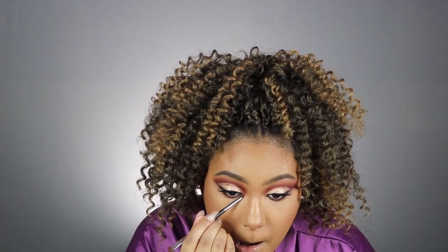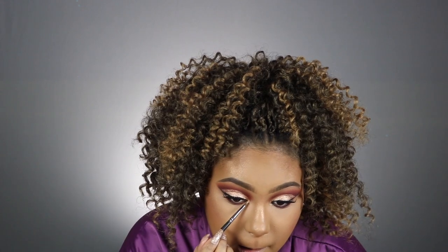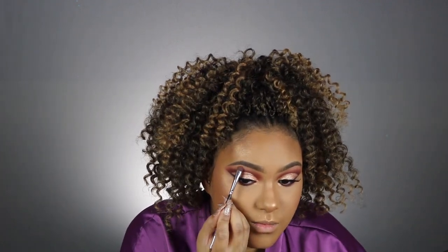This dual brush is the Morphe M516 and I use the smaller side to do my inner corner highlight. I'm going to mix LeBron's and La Peach and put that in my inner corner. For my brow bone highlight I took this shade right here and just put a little bit on my brow bone. Then the smallest amount of bronze on my brush and put it right up in my arch. I'm going to take this Gerard Cosmetics lipstick in Kimchi Doll.